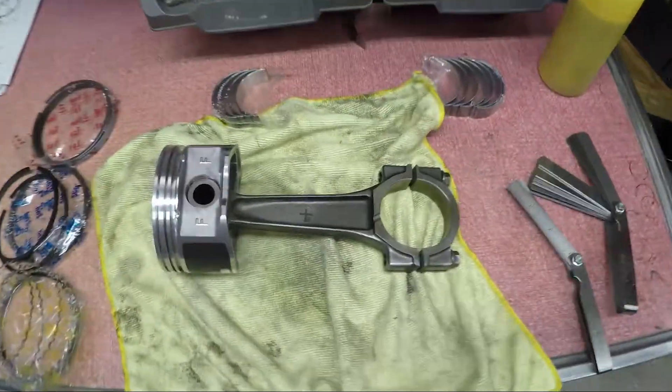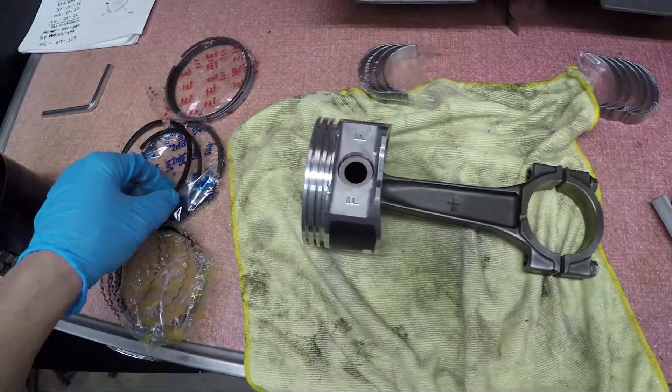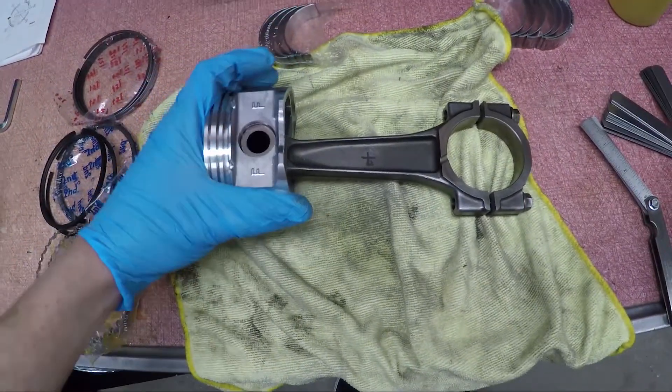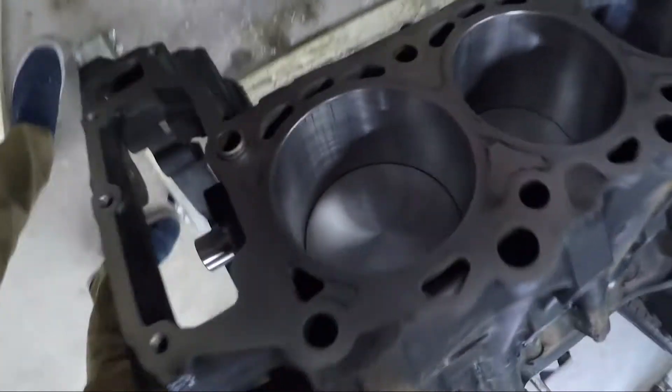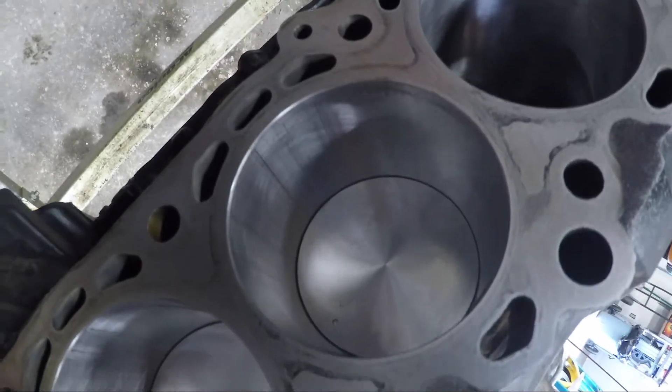Hey y'all, welcome back. At this point what we are doing is assembling the piston rings on the pistons and then dropping them into the engine block. I've got two done already and so far so good.